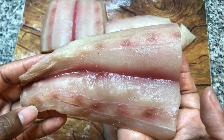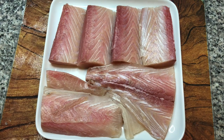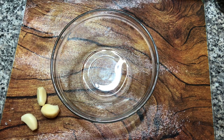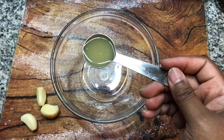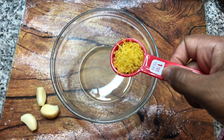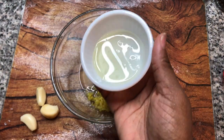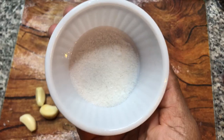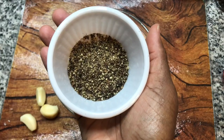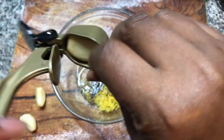After removing the skin, rinse the mahi-mahi off and blot it dry with a paper towel. Let's put together the marinade. We'll need one tablespoon of freshly squeezed lemon juice, one tablespoon of lemon zest, a tablespoon and a half of avocado oil, one teaspoon of salt, one tablespoon of black pepper, and three cloves of garlic.